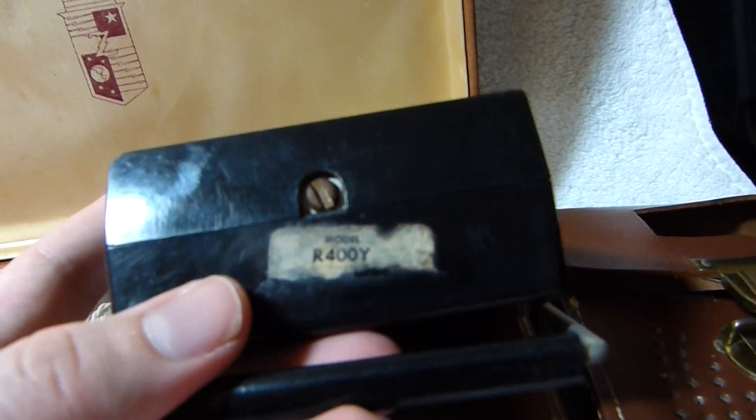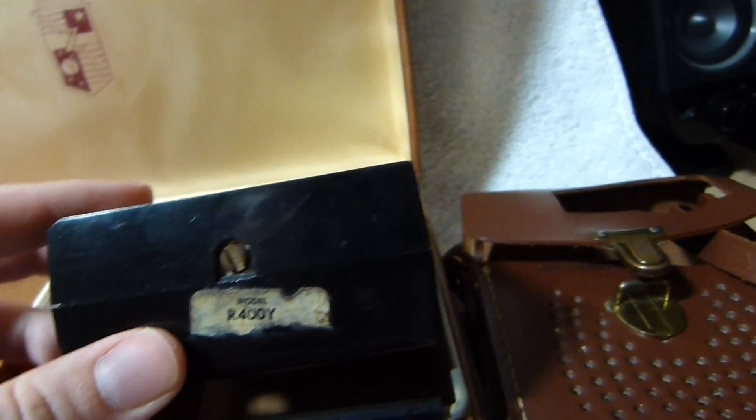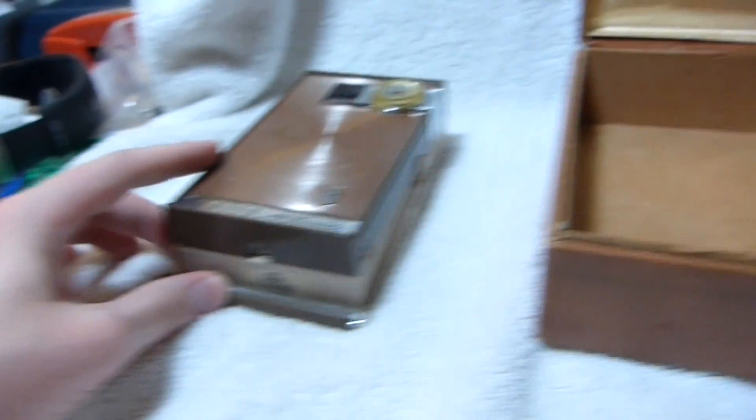The last letter of the model number is the color. Not sure why Y is black and J is brown, but anyway.